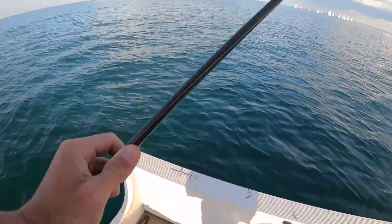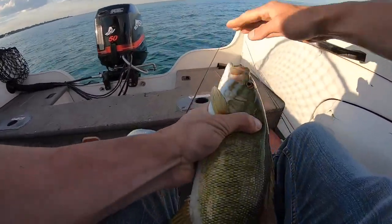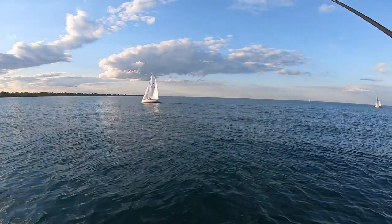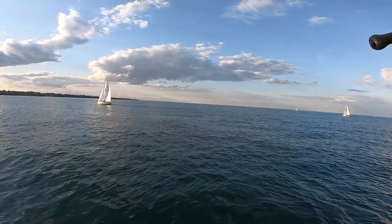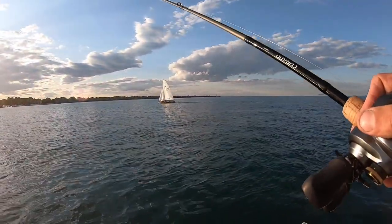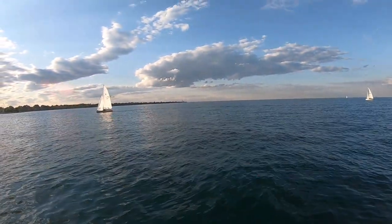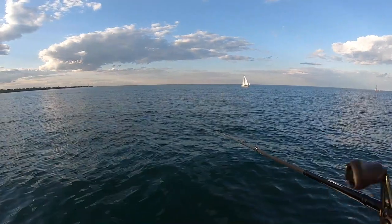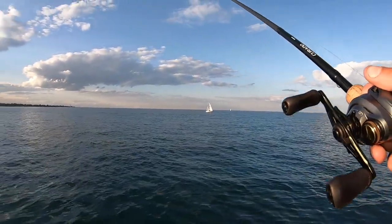Boat flip — that's why you use 20-pound. Did we drift at all? That's a bite.